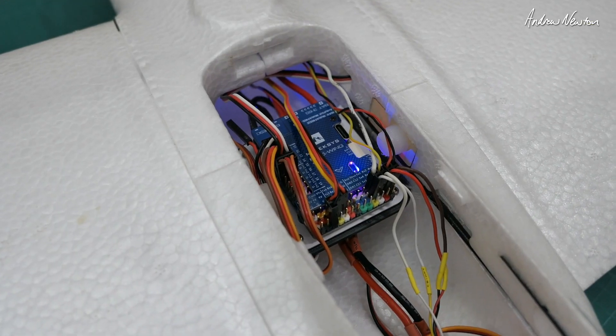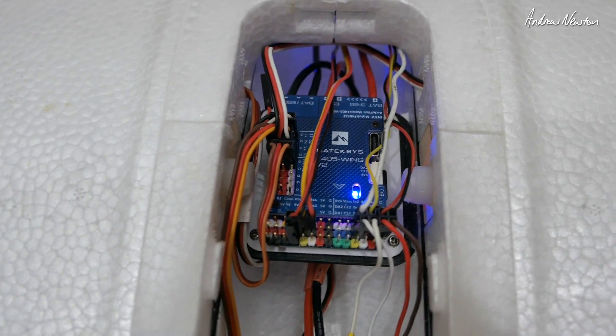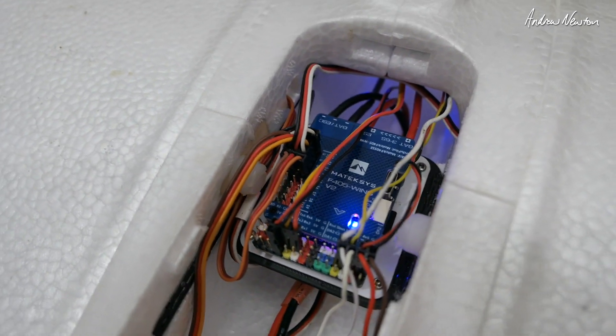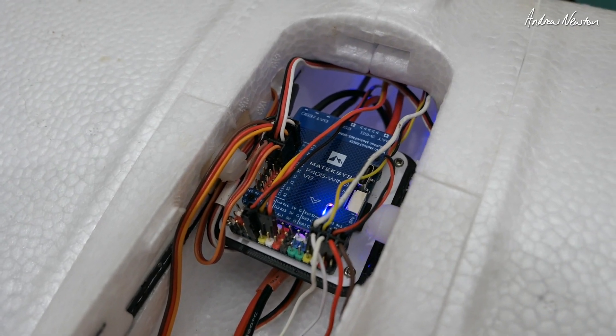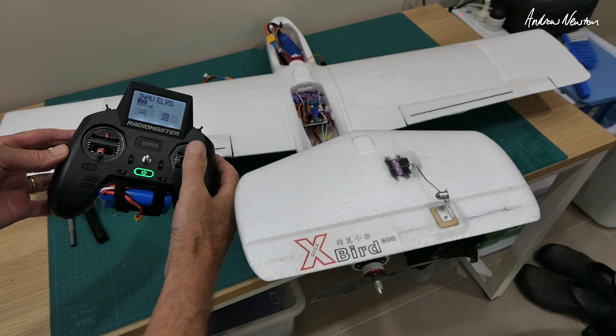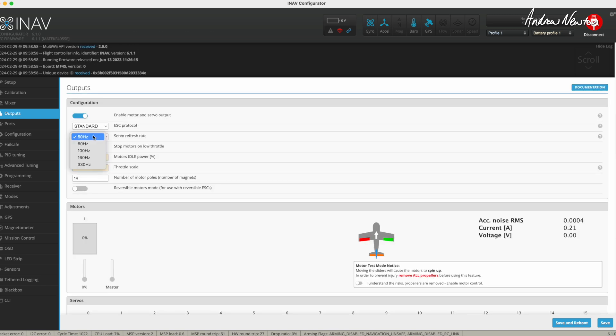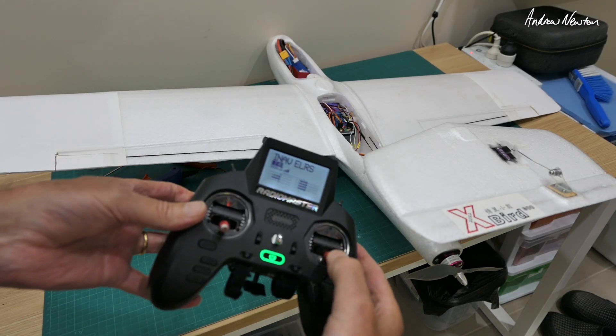Plug them all back into the flight control board — that's a really nice Matec F405 Wing V2. Now I've just got to check the control surface movements and they're all reversed, so I have to go back into the configurator and reverse all the outputs. I can also increase the frequency of the servos because these are fast digital servos.